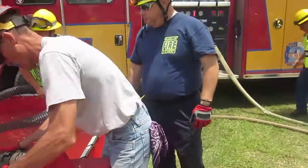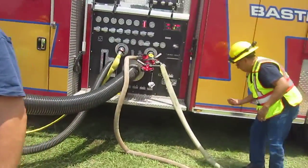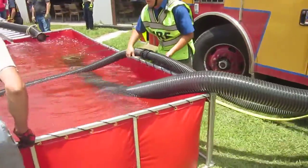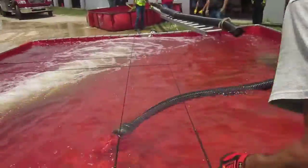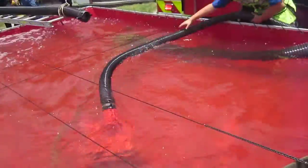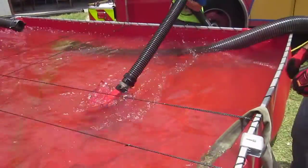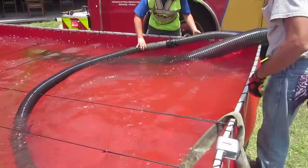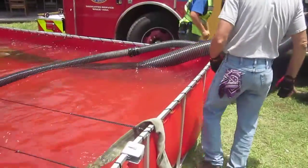At Bastrop, they are adding a two and a half inch hard sleeve to the auxiliary intake. This is going to pick up additional water so they can run some jet siphons. They've got a low level strainer on it, and he's getting it in position. Now they're going to go ahead and prime that.